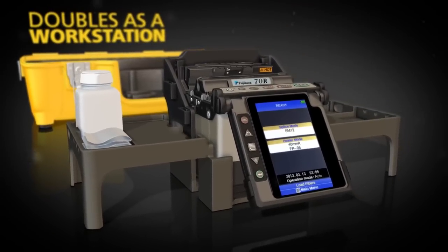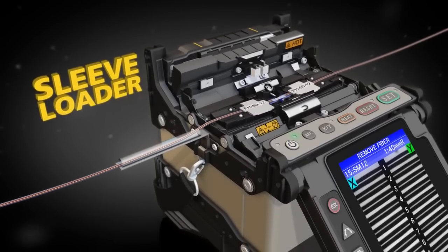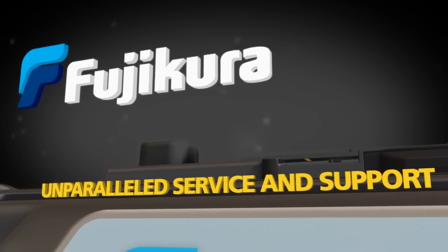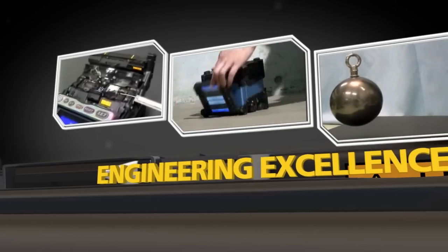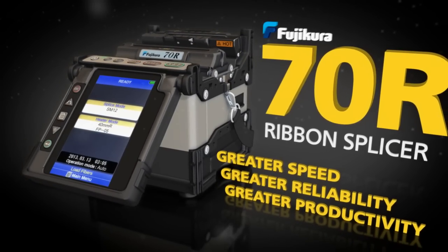The 70R is fully compatible with Fuse Connect connectors, and splicing is even easier with the optional sleeve loader. Fujikura backs up the 70R with unparalleled service and support — the industry pioneers, synonymous with engineering excellence, proudly introduce the Fujikura 70R Ribbon Splicer.